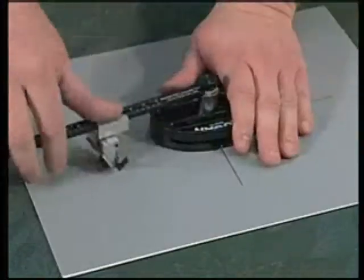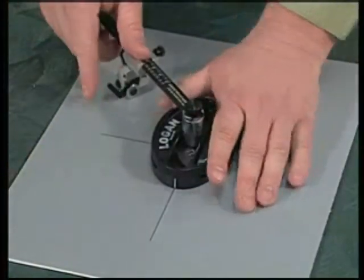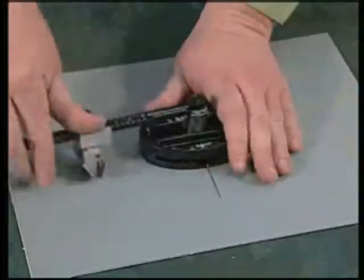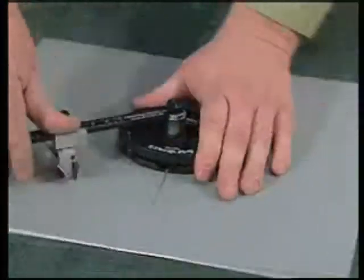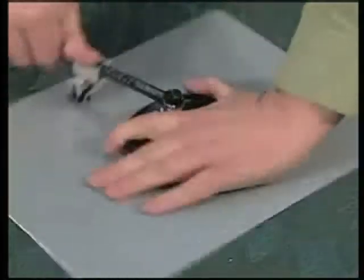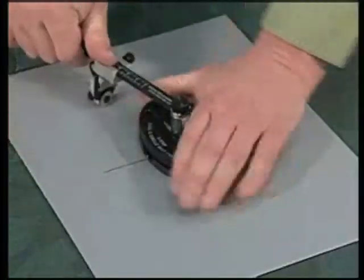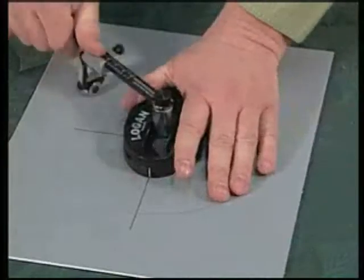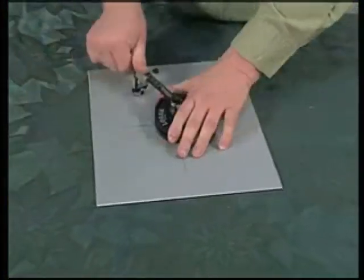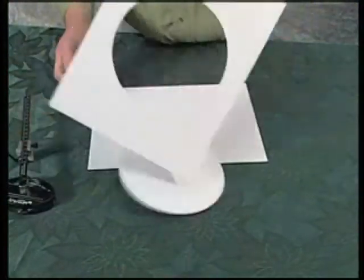Following the same steps as before, roll the cutting head around the mat board once to align the wheel and use your fingertip to click the blade lever to the first step. Make a full revolution with the blade scoring the mat board, then click it to the second step — the blade now cuts halfway through the mat board. On the third step, we cut all the way through the mat board and score the backing sheet. Set the oval cutter aside — the window will drop out and you have a perfectly beveled cut circle.